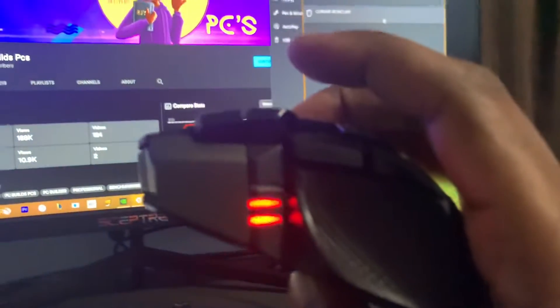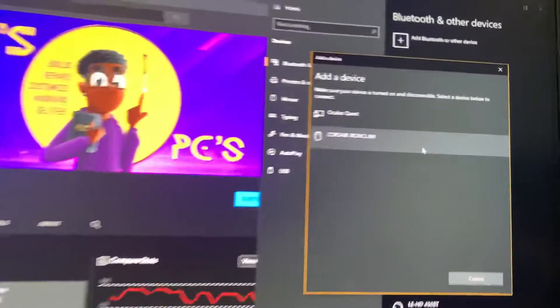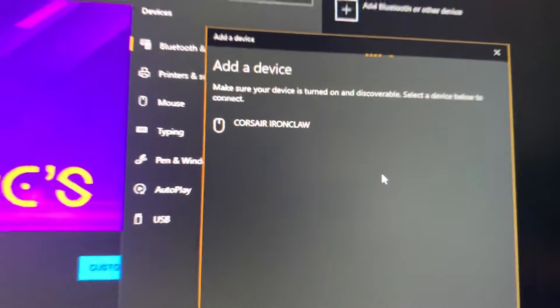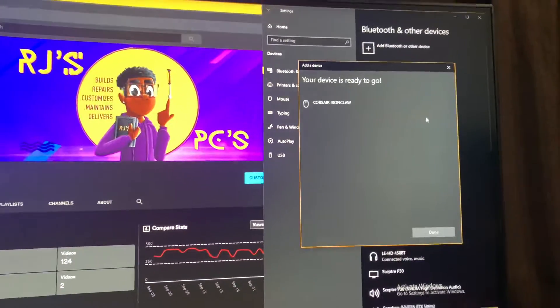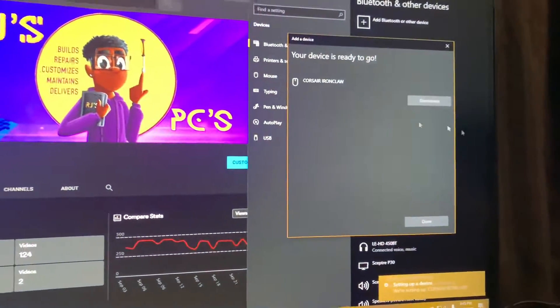You should see it blinking blue — it starts blinking blue. It'll be found on the list. You click connect, and then boom. Once it's done connecting and whatnot, it's going to say it's setting up and you're good to go.